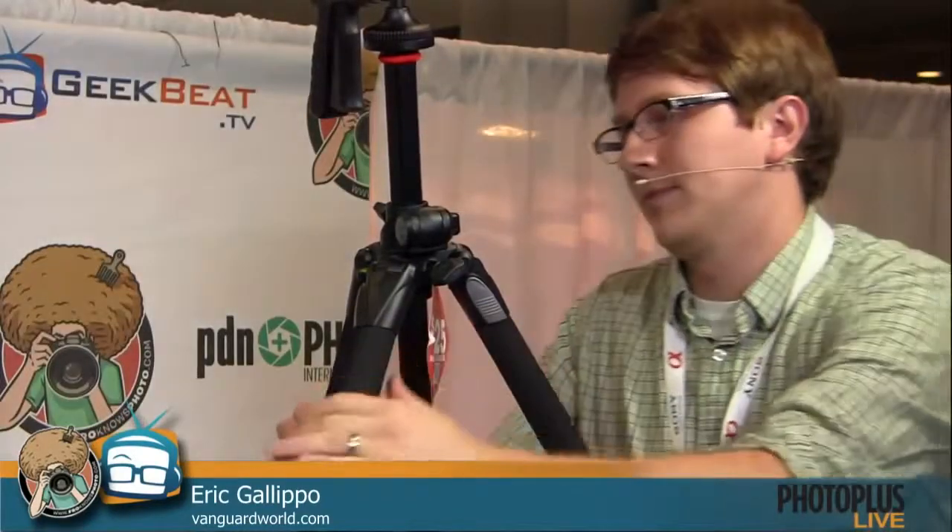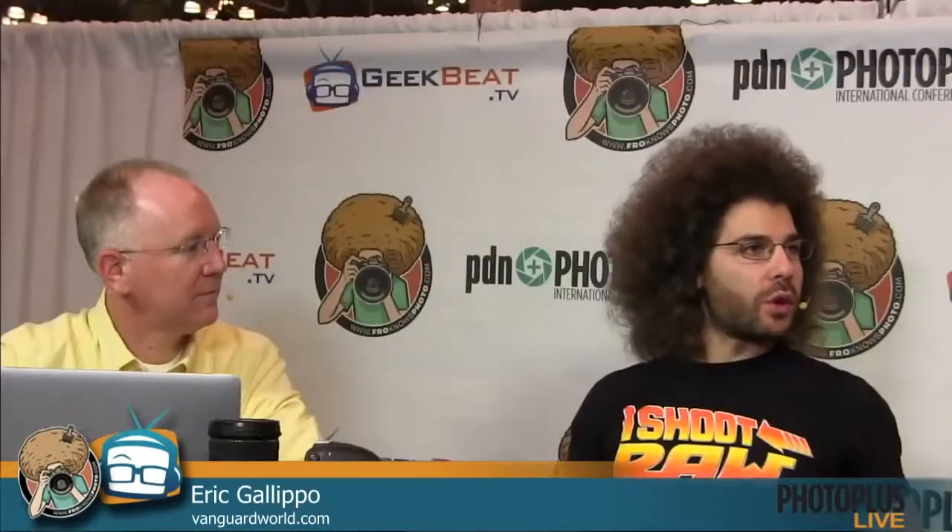I picked up a 300mm f/2.8 and I've been using the carbon fiber monopod — it's replaced my old one because it's just really light. It won't beat people as much if I'm walking in the city. The steel one I had was basically protecting me in Philly — you could take someone down with one swing. This may take two swings, but at least it's lighter. And if you happen to break it on someone, those carbon fiber splinters are nasty.